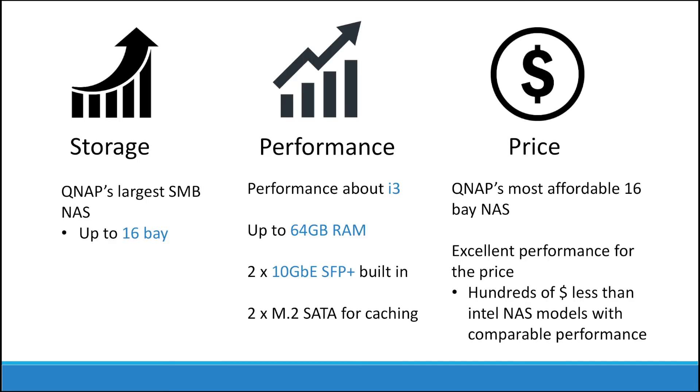Now let's do a quick recap on this NAS. It has large storage, a performance level of around Core i3, and is the most affordable 16-bay NAS. So you can save your money by buying this NAS now.